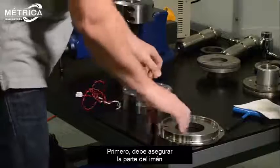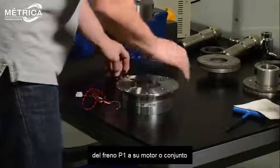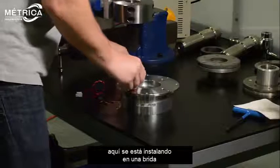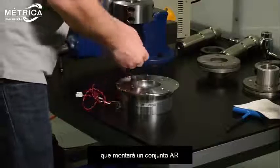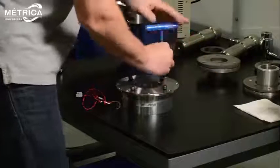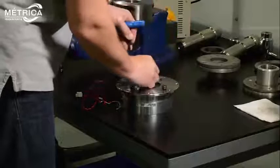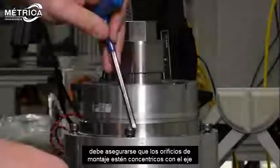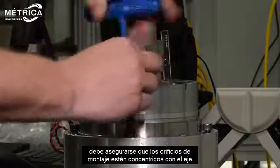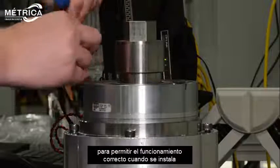First you need to secure the magnet portion of the P1 brake to your motor or assembly. Here it is being installed onto a flange that will mount on our assembly. You need to ensure the mounting holes are concentric with the shaft to allow for proper function when installed.